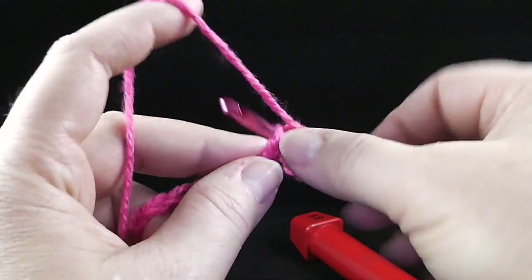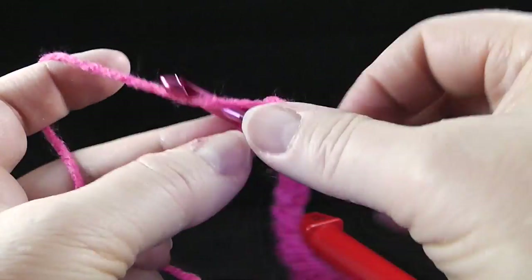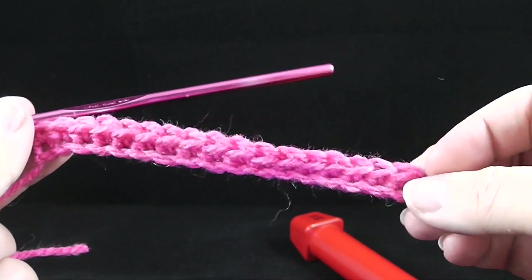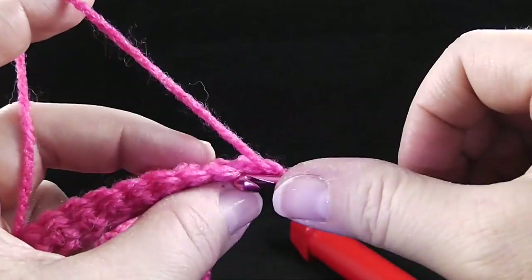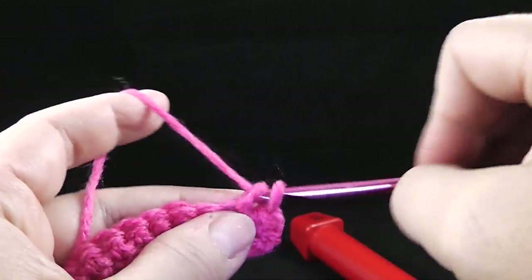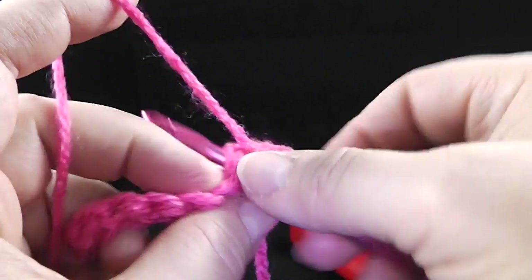I'm going to go ahead and do this and then I'll show you the last stitch. Crochet all the way across. Here's the last single crochet — so it's just a simple row of single crochet. I'm going to chain one, turn, and single crochet in each stitch across. I'll do this for row two and row three, so when we finish we should have three rows of single crochet.